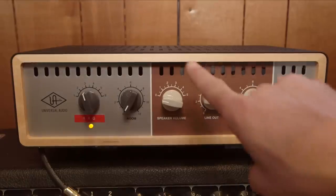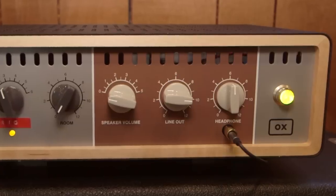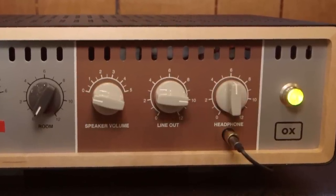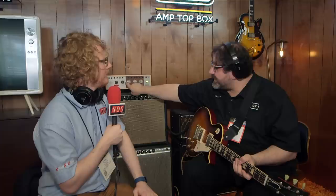How are we doing that? If we look at the box, you'll see these two colors on it. On this side, you'll see we have a headphone out, a line out — you could send that to your favorite recording interface, any kind of DAW. But the important one is this: we spent a few years working on what we felt was the best attenuation load box you could design.